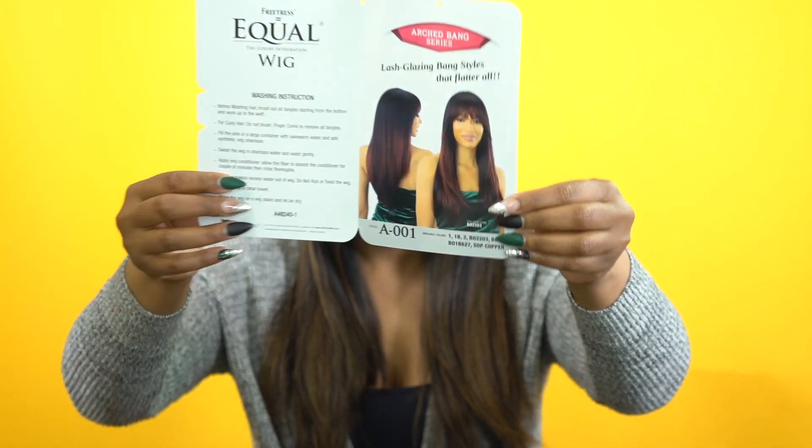It comes in some other pretty colors so you have some to choose from. I'll make sure to leave a list of the colors in the description box so you can check that out, and I'll leave a link to it as well. Just in case you want to purchase it, check out the description box — the link will take you directly to this unit so you can choose your color and purchase from there.